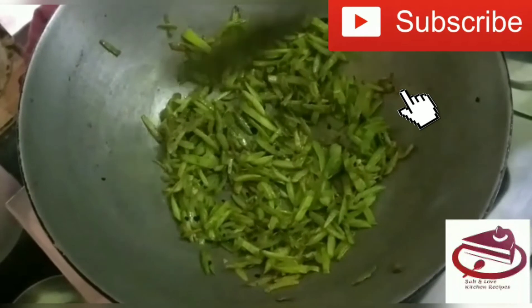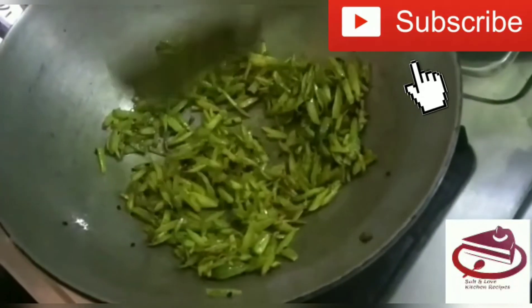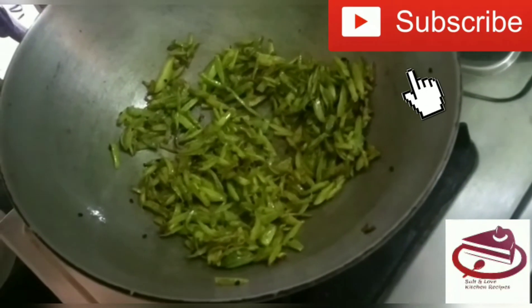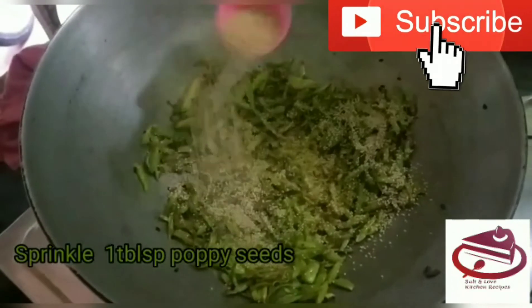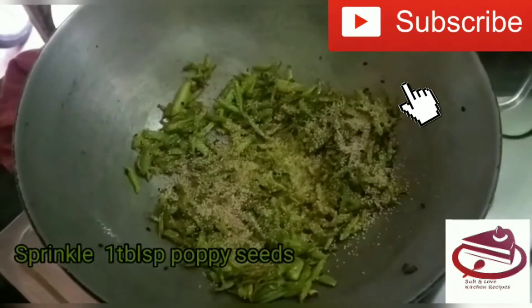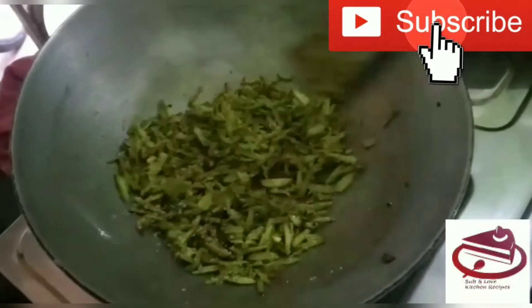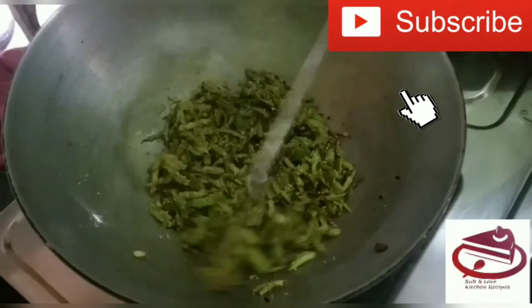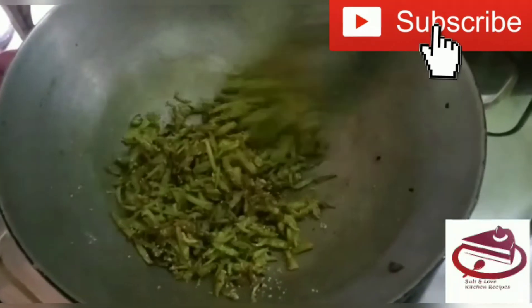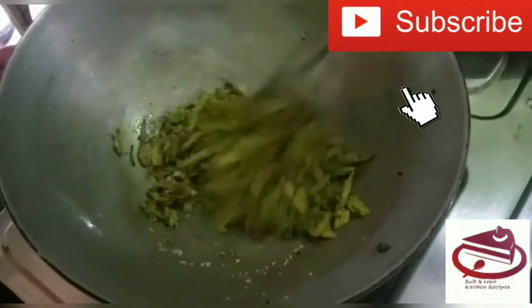After 10 minutes, you can see it — it's almost done and cooked. Now sprinkle 1 tablespoon of poppy seeds on it. Friends, after adding the poppy seeds, we have to mix it for 1 to 2 minutes, and then it is done.